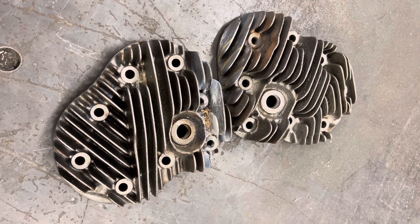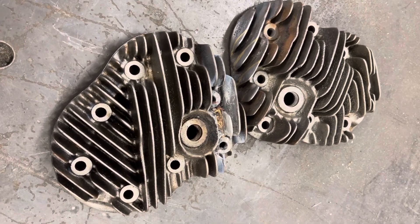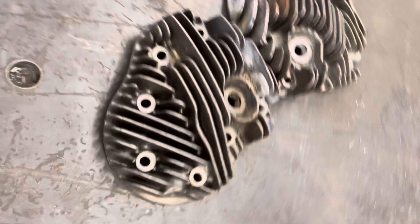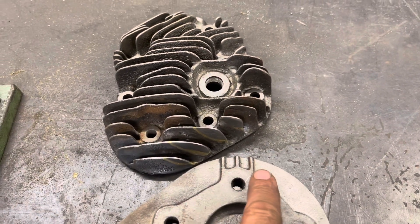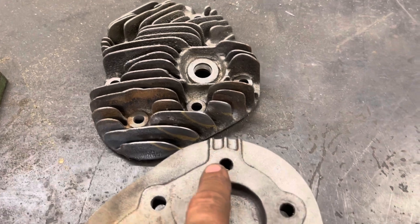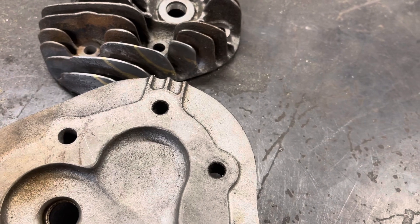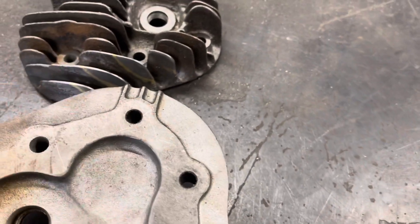Very rare, high compression WLD — WLDR heads. Cast iron from 1937, 1938. That three-bar mark means high compression. Two bars is medium compression. One bar is standard low compression. Low compression is super common. These three-bar heads are super rare.